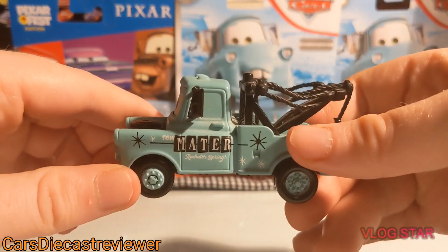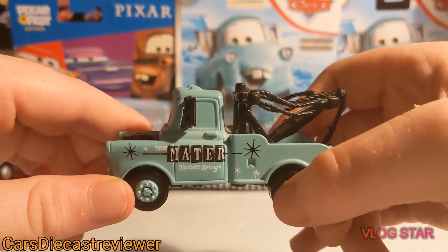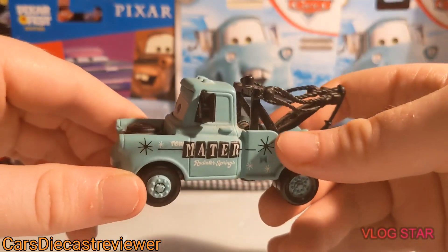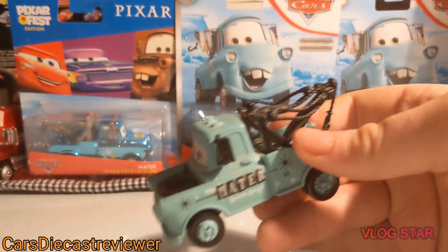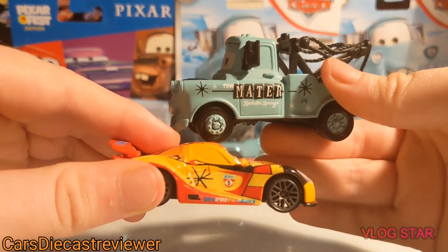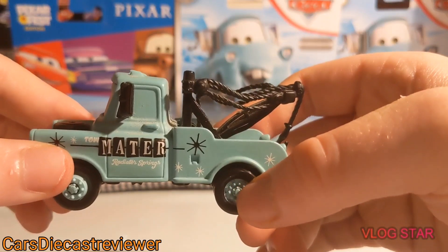Here is the side. We've got 'Tow Mater Radiator Springs' in a black rectangle with white wording. He's got these blue rims. The star-shaped stars on the side actually remind me of another diecast car — Miguel Camino — with that star there, as you might be able to see. They look alike, so I just brought Miguel out to show.